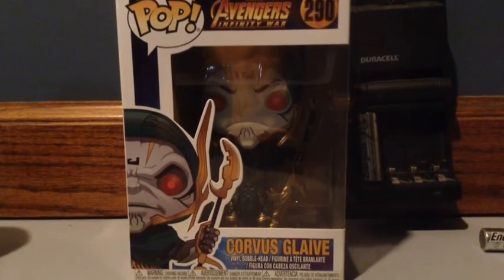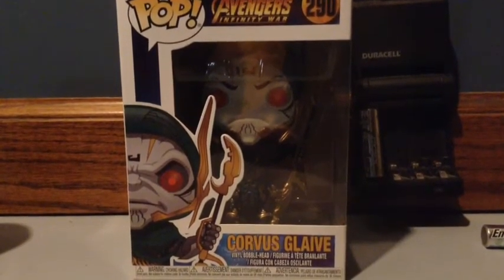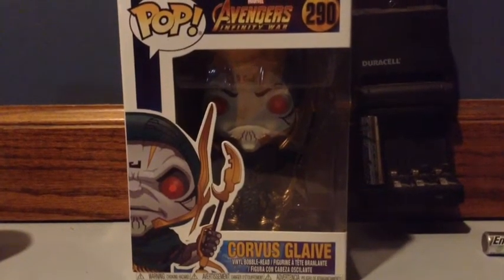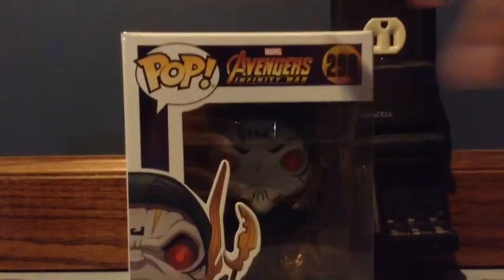Without further ado, let's look at this box. On the front you definitely see some art of Corvus Glaive's face — a close-up of his face right on the side, which is cool. It says Corvus Glaive and then the Avengers Infinity War logo right there.